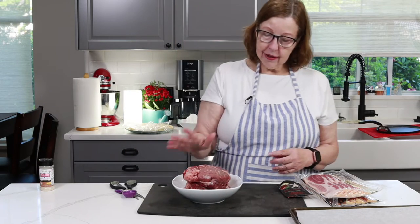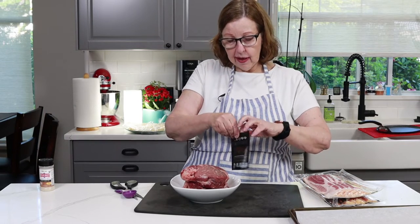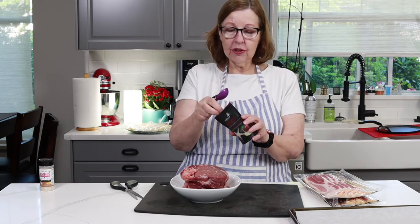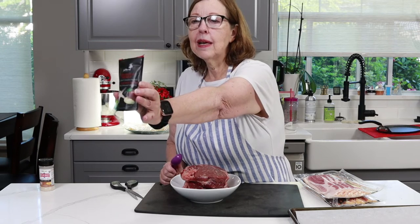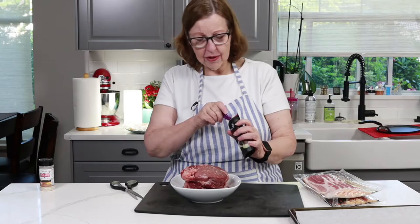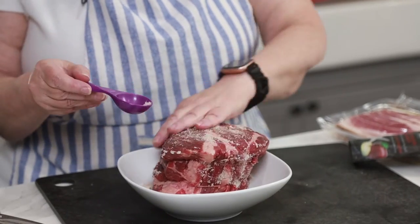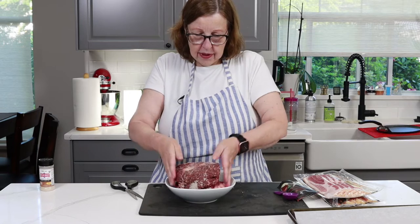I've dried it off and now I'm going to do a salt rub. This is applewood smoked salt — you can use any salt, I like kosher salt for this sort of thing. I'm just rubbing it all over this roast here. This is a pretty moist salt, and that's probably more than enough.